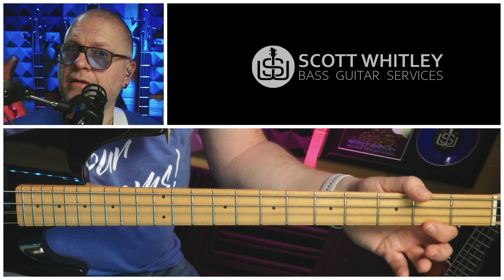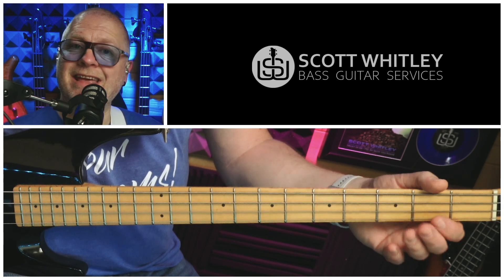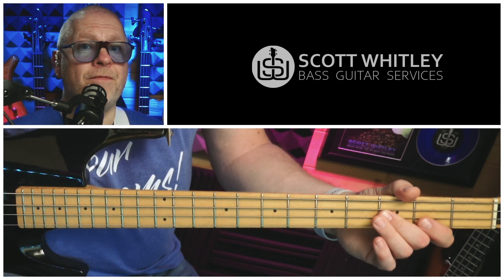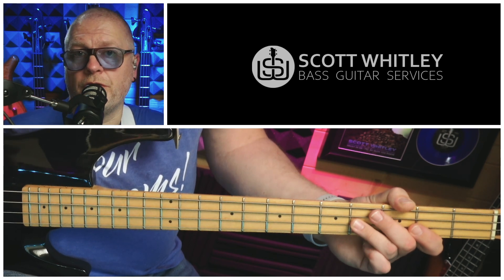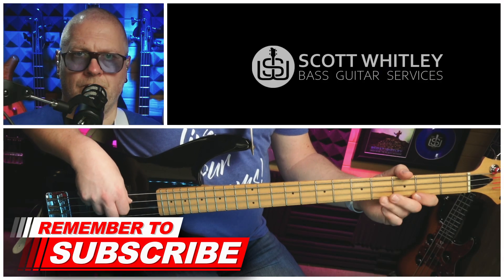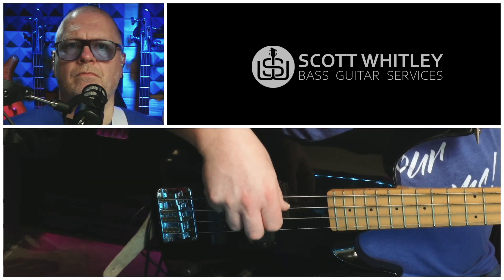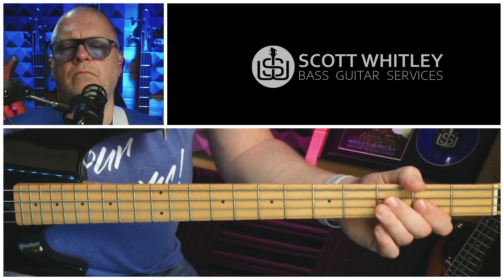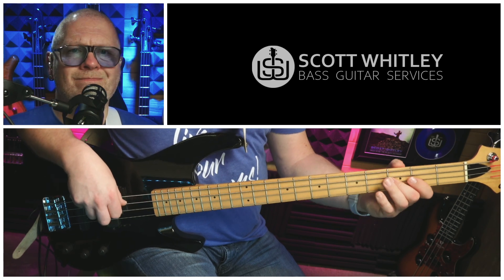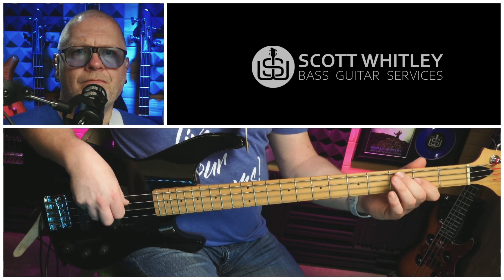And then over the last bar, the five chord, we play two open Ds with that shuffle feel, then the second fret on the D string — an E — then two Fs on the third fret, and finally another chromatic fourth fret. That leads nicely into the one chord, which is of course what the 12-bar starts on. Now let's string that all together, and at 120 BPM it sounds like this.